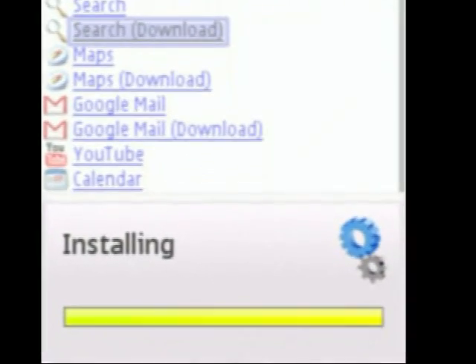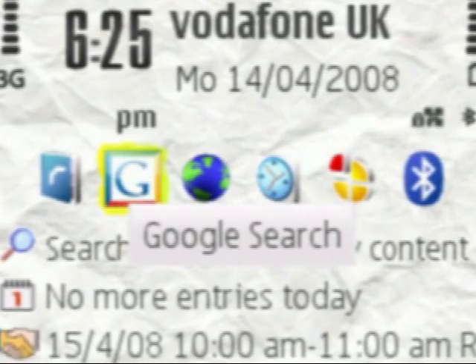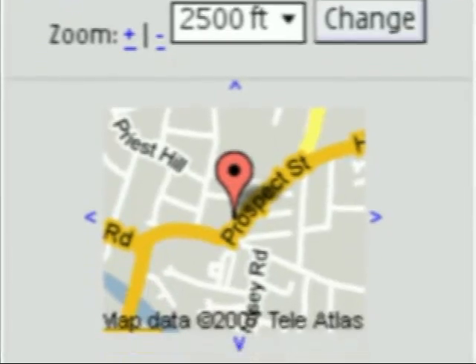Under S60, Google search is even better, since it saves you time by making the internet connection in the background while you're typing. On devices with a pencil key, Google search is triggered from this; otherwise just stick it as a standby screen shortcut, making this the hands-down fastest way to get search results.